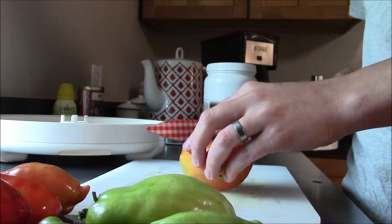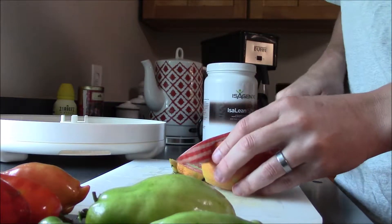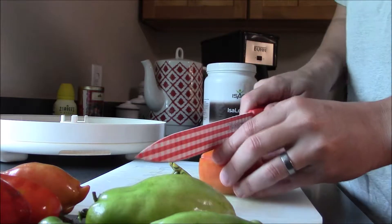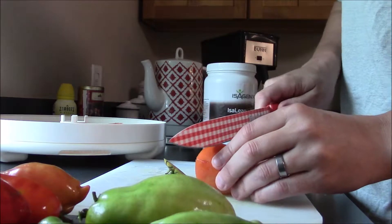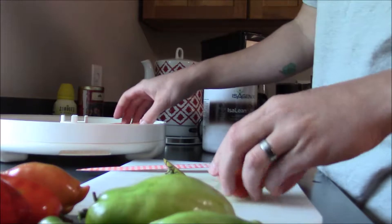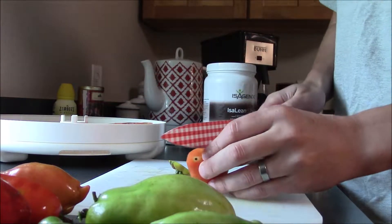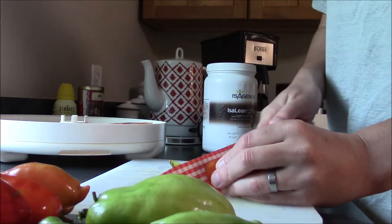My theory is they're going to harden and it's going to change the texture and taste of the tomato. My kids are going to be the judge on that and we'll talk about it at the end of this video. I'll set it up, you'll see them all on the trays, and then we'll cut to the end for the taste test. I'm going to do this tray a little thicker since this is an experiment, then the next tray thinner, to see what works best.